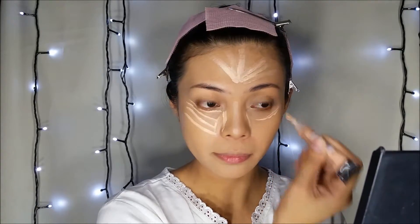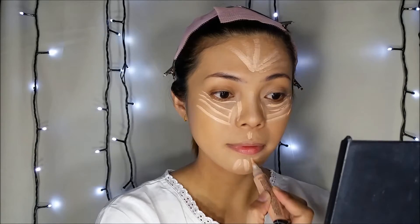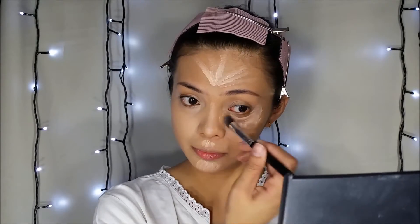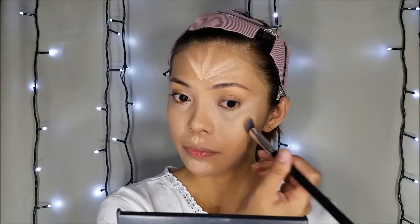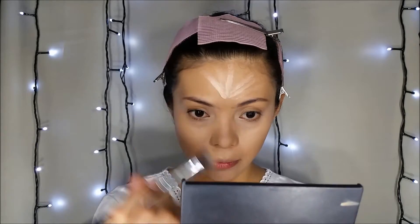For highlight concealer, I'm going to be using my LA Girl Pro Conceal High Definition Concealer in Classic Ivory. I'll apply it with my foundation.